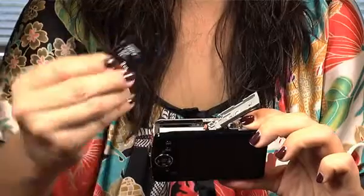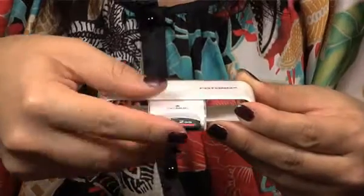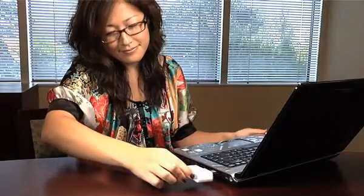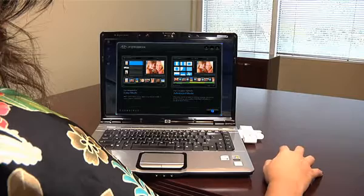Use PhotoBox to transfer your photos and videos from SD cards to your PC. Just take your camera's SD card and insert it into PhotoBox. No need to install software — it's pre-loaded on the PhotoBox. So when you plug it into your PC's USB 2.0 port, it launches automatically.